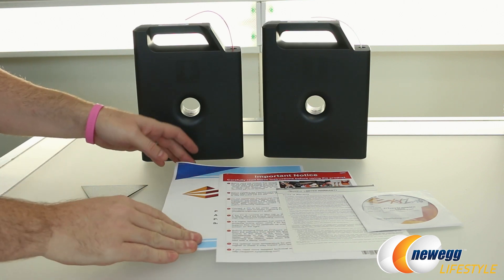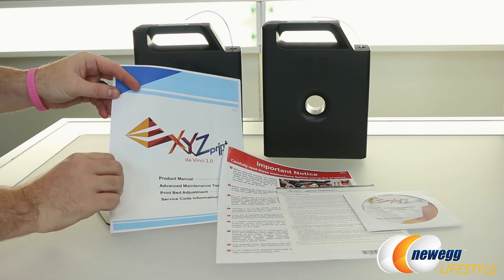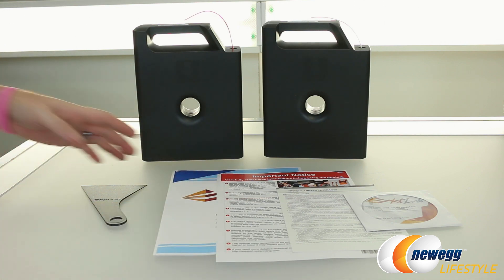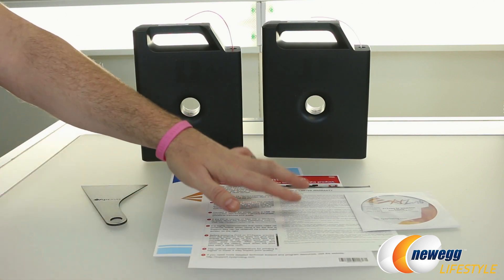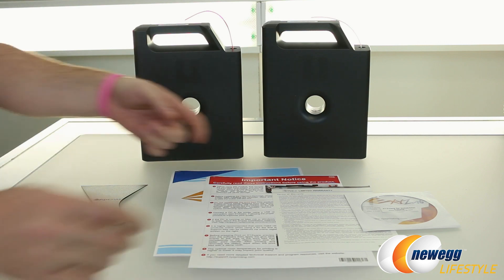You also get some documentation here. This is going to be your product manual with some advanced tools, print bed adjustments, as well as service code information. They've also added an important notice with some specific information for setting up the printer for the first time and some specific tips on that. It does come with an included limited warranty from XYZ — that's one year for parts and labor.